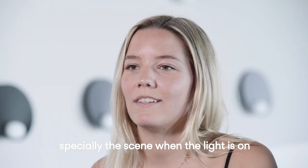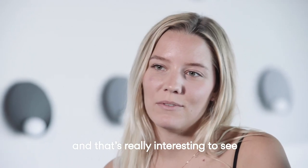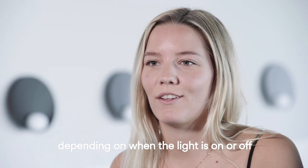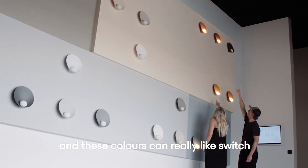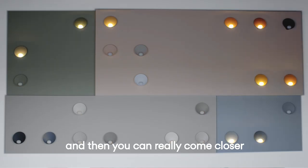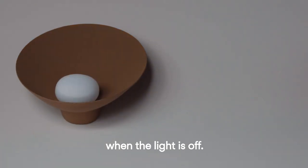It's so different, especially this scene, when the light is on and when the light is off. It's really interesting to see how the color changes depending on whether the light is on or off. These colors can shift and look more gray when the light is on, and then you can come closer and see the true color and materiality when the light is off.